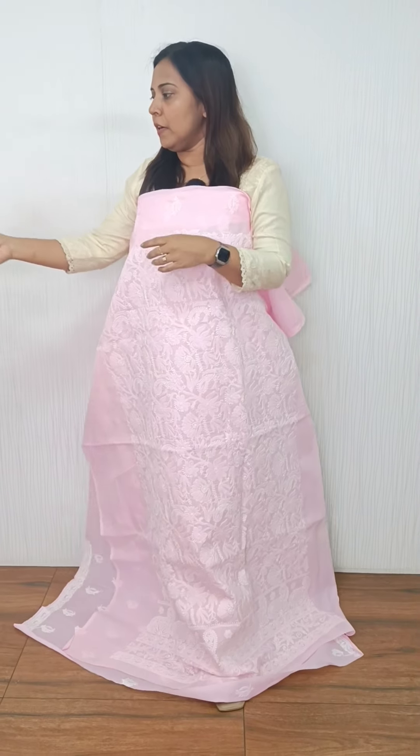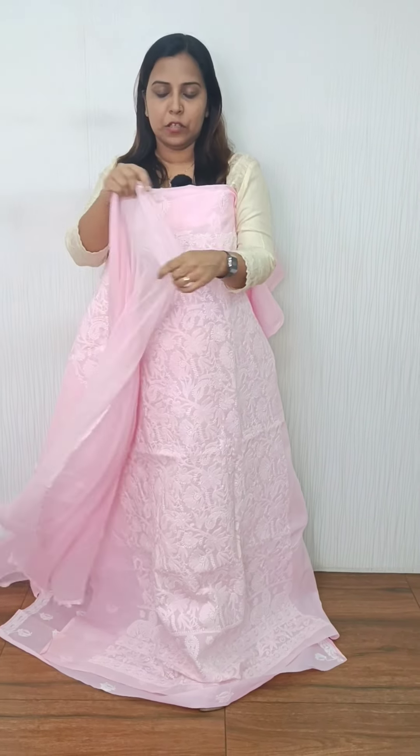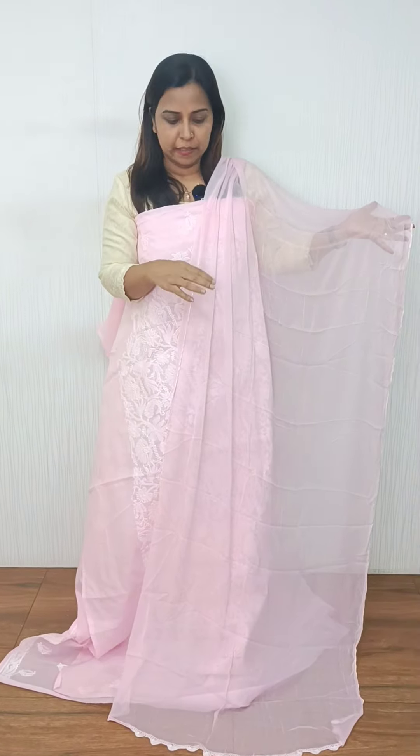This is a full embroidery — this is a Lucknawi embroidery. The bottom is cotton, and the end is a Lucknawi embroidery.